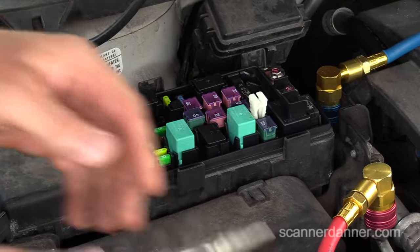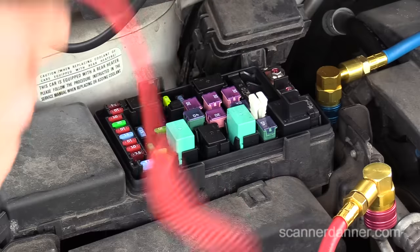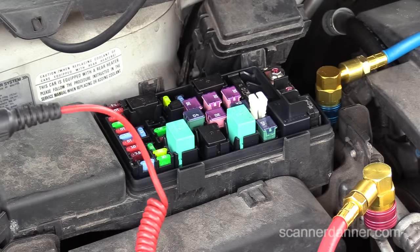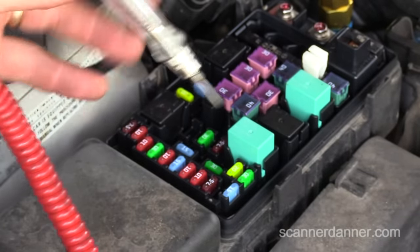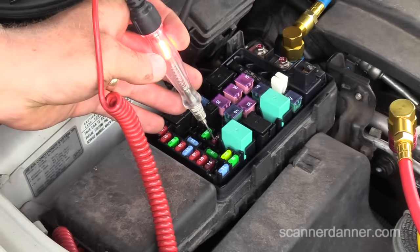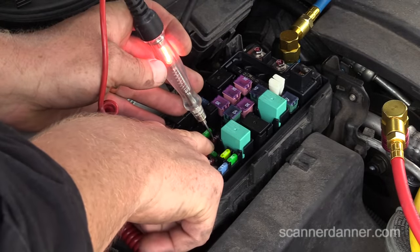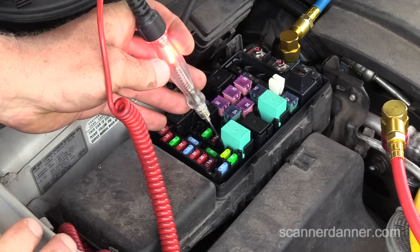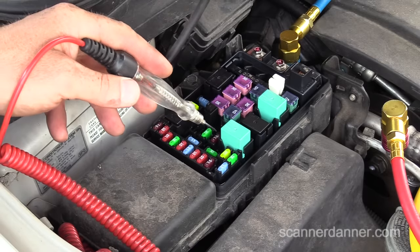It doesn't matter what your skillset is or how long you've been doing this — I can teach you. I'm taking my test light to a known good ground, then touching on each pin of the fuse itself. You want to make sure it's lit on both sides. If it's lit on one side, you have a blown fuse. The fuse is fine.